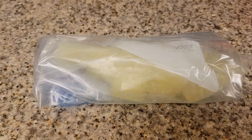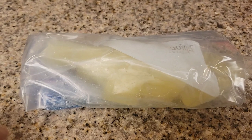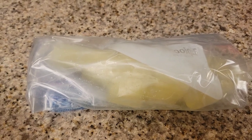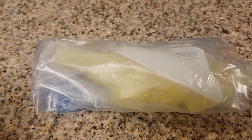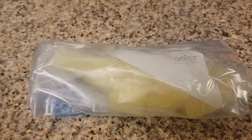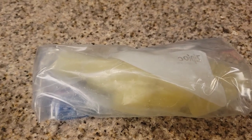Word of the day is 'lemon.' I'm going to be making lemon curd pretty soon and I'm going to be giving away a jar of it, so comment the word of the day — which is 'lemon' — in the comment section, and one person will receive a jar of my lemon curd.